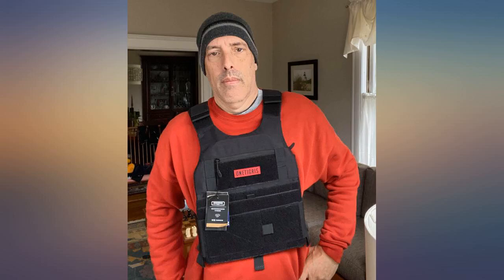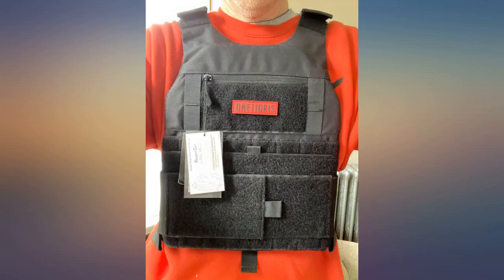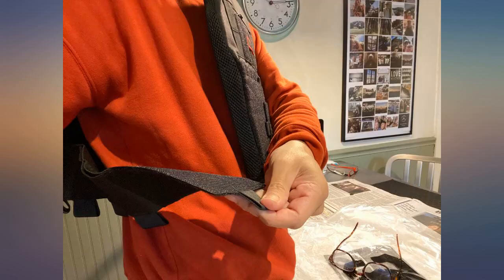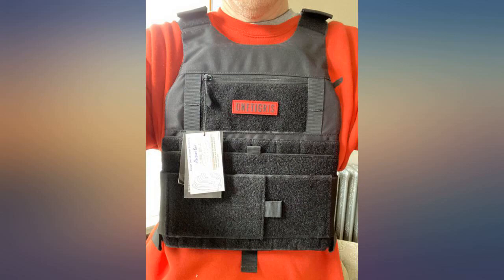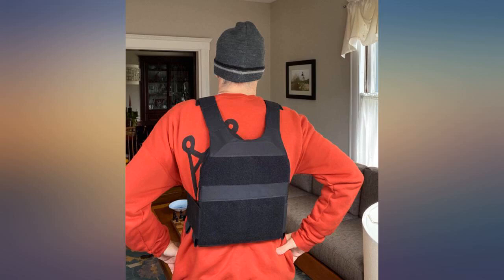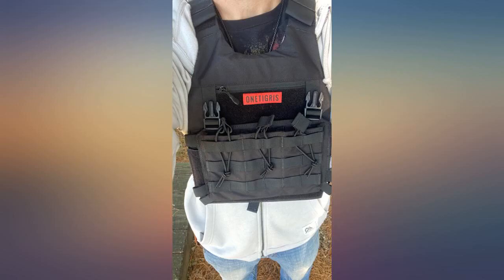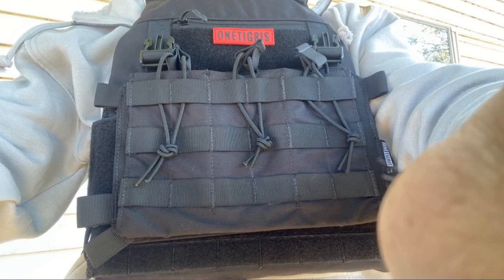If you take the attachments off, it conceals under a Columbia button-up shirt, for example. I highly recommend this with some steel rifle plates. The only thing I was not a fan of is that inside the vest there are no additional velcro straps — which are usually found in most plate carriers for extra support to hold the plates. With that said, it fits so well I don't foresee that being an issue, and the velcro that is there gives me no impression that the plates will fall out. Hope this helps — former MP, current PMC.